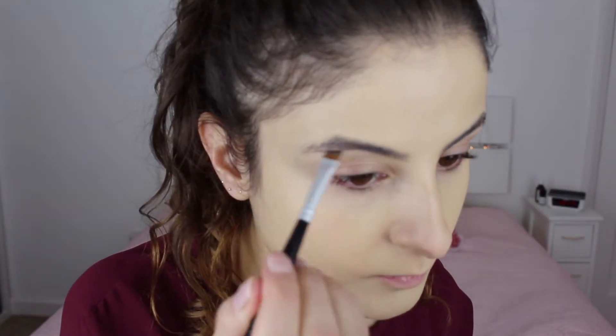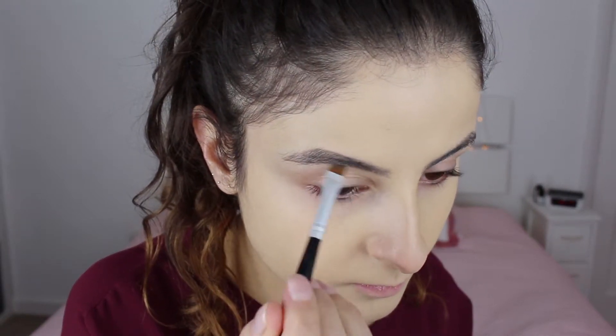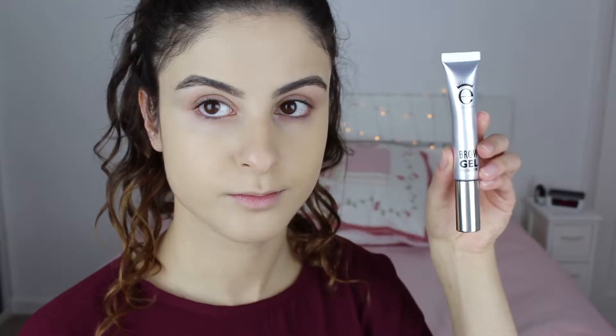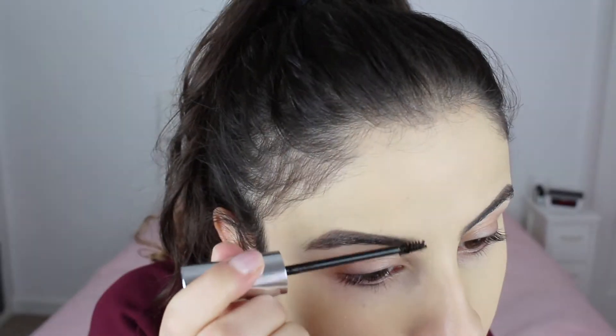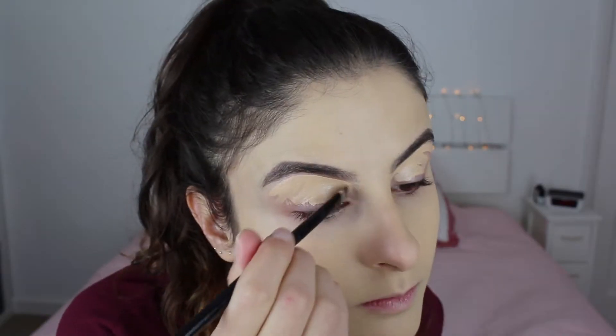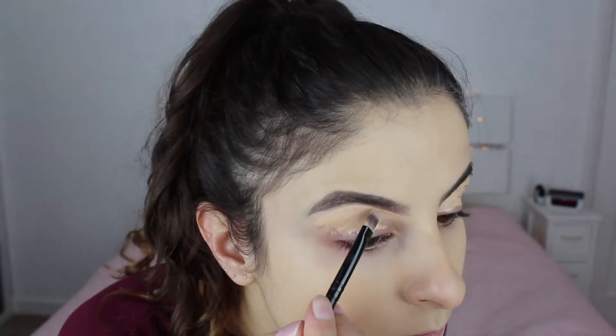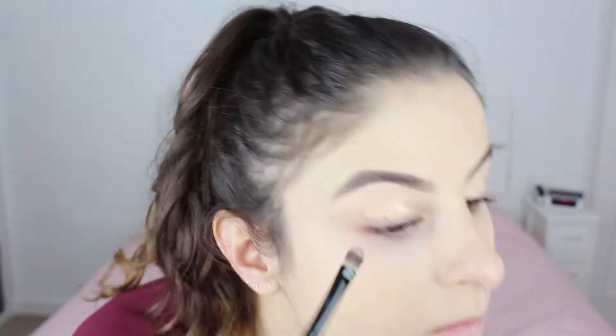For eyebrows I'm using the Anastasia Beverly Hills Dipbrow Pomade in the shade Dark Brown, filling in my eyebrows quickly but trying not to put too much product at the front — I always make that mistake and it looks horrible. To set the eyebrows I'm using the Ico Brow Gel, which I really like. Then I'm going to use the Maybelline Fit Me Concealer to carve out the eyebrows and to prep the lid, carefully making sure not to get concealer into the eyebrow by accident.